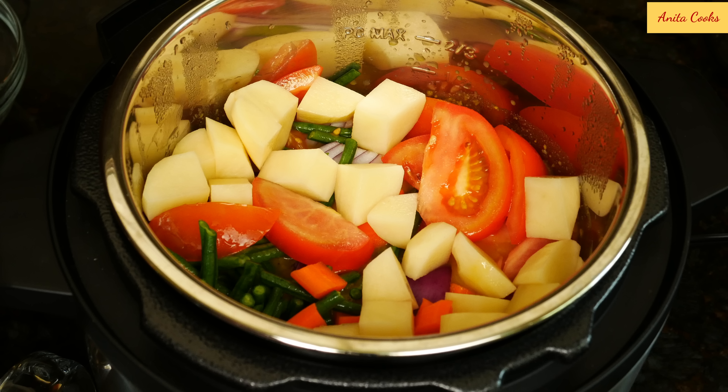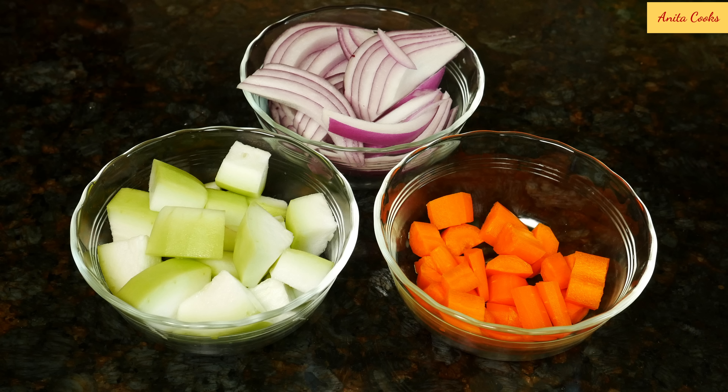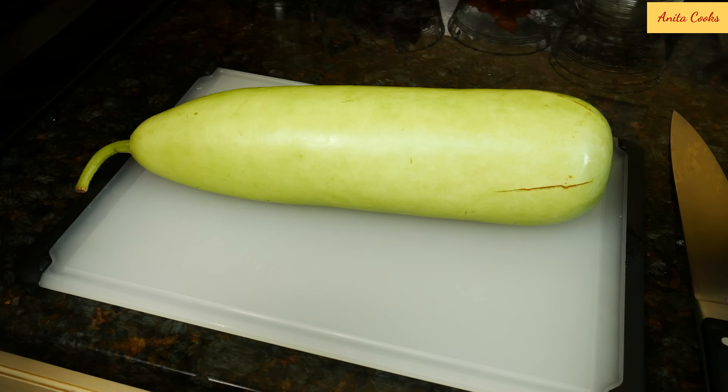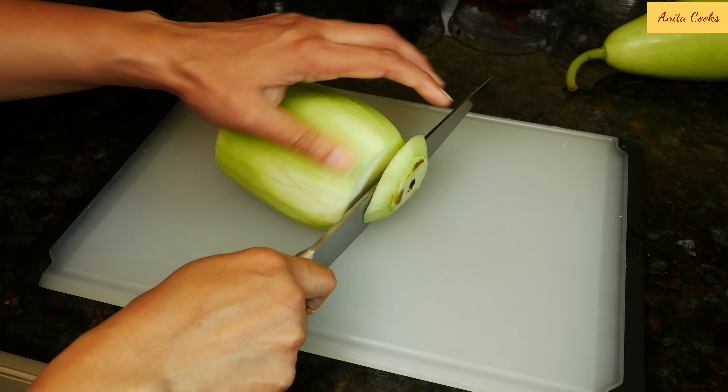While the dal is cooking, prepare the vegetables. You can use any variety of vegetables — I'll show you what I like in my sambal. Generally you need one starchy vegetable like a potato or yam, one melon, and a type of green bean. Carrot is optional. Tomatoes and onions are found in most sambars. Okra and eggplant are also common additions — I leave them out because they're a little slimy.